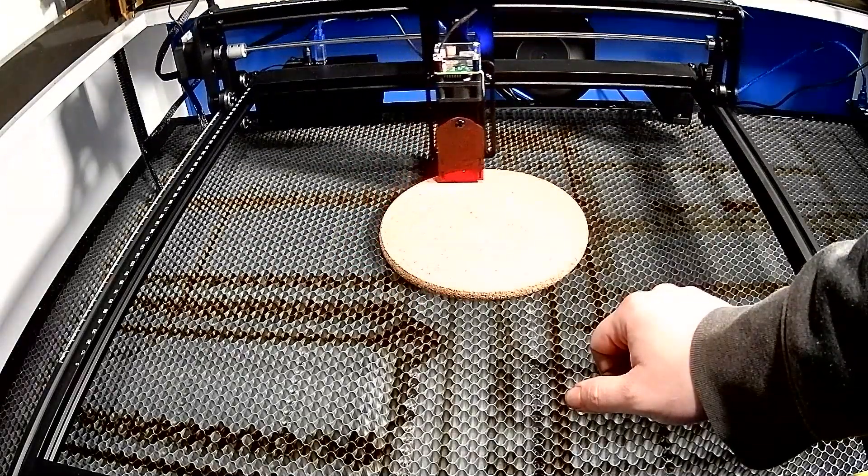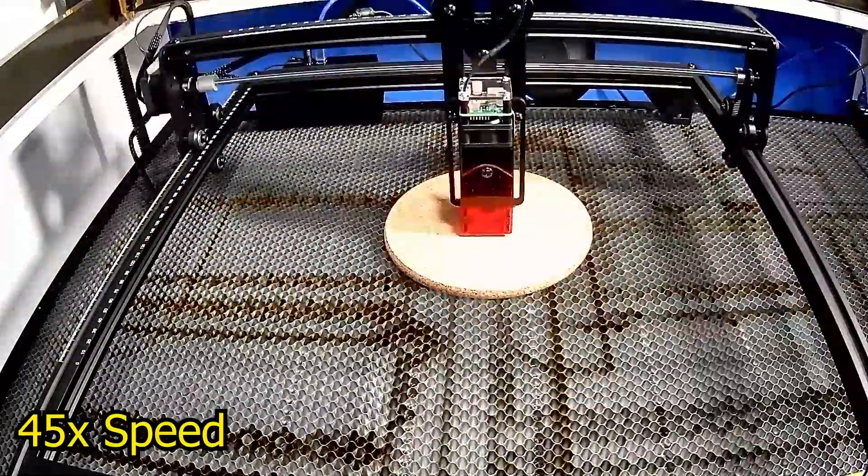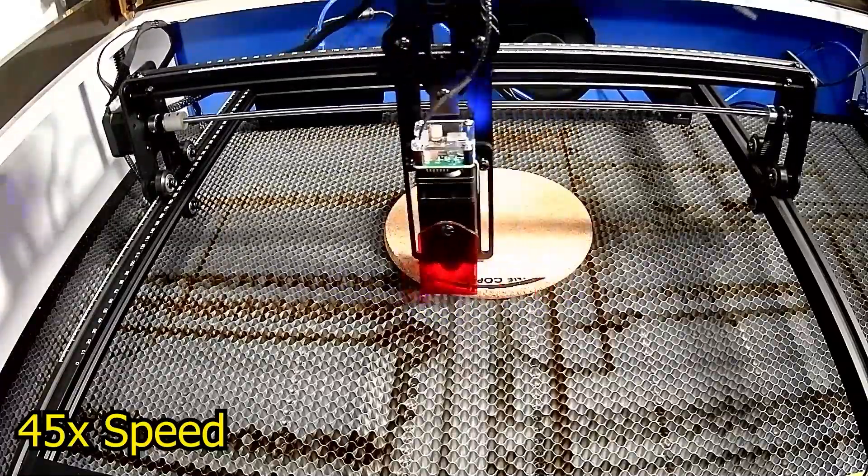Check out this time lapse — it's always fun watching the progress of a laser doing its thing. Always wear eye protection and don't get welder's eye from looking at the bright spot. Webcams are your friend.